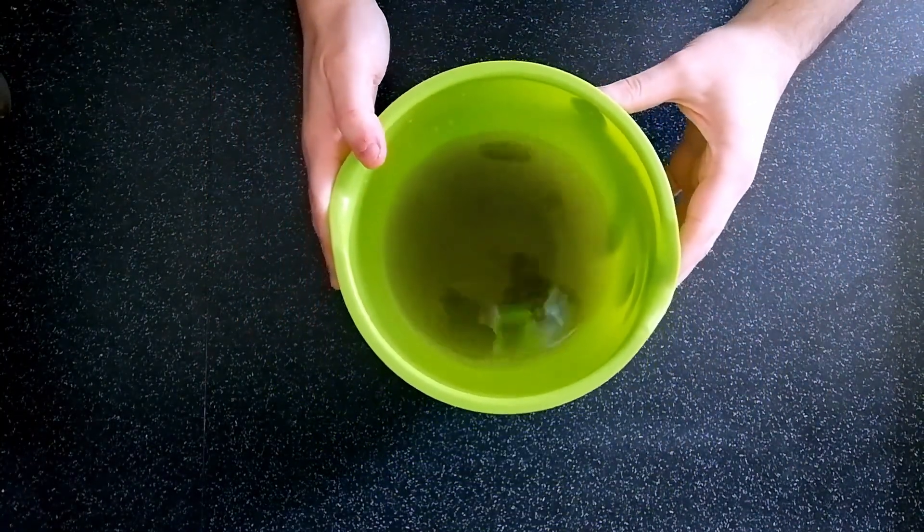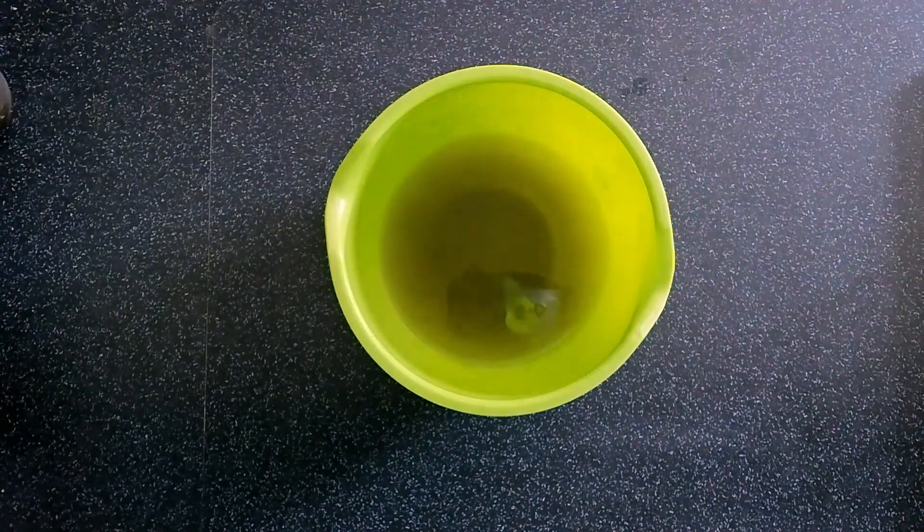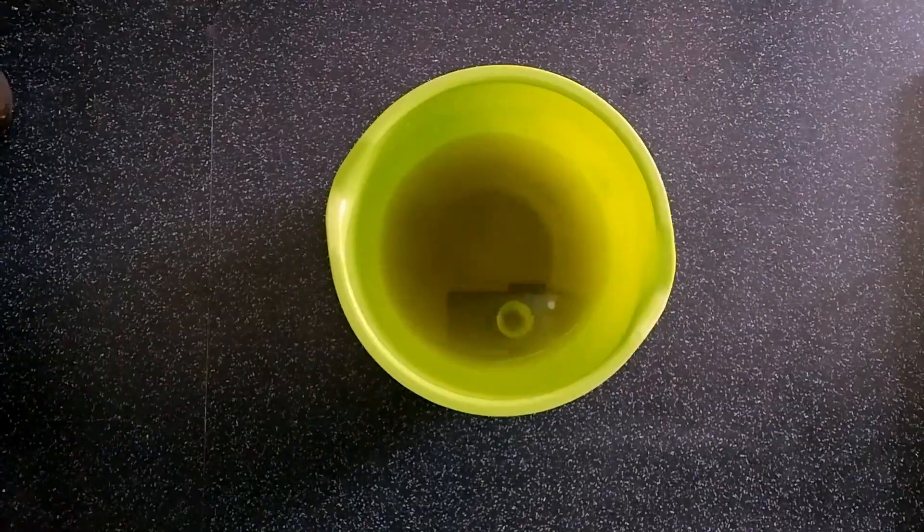Now remember, this water isn't clean. There will still be tiny bits of dirt floating in there that we do not want to drink. People separate things all the time — you may rinse your rice or your lentils to remove any sand or dust, and your grown-up may use a tea bag to make sure that the tea leaves are separate from the tea itself. But what's really important is to make sure that you choose the right tool for the right job.